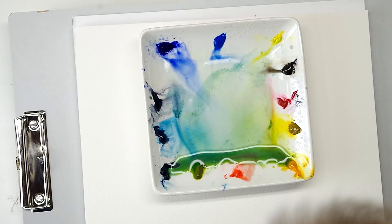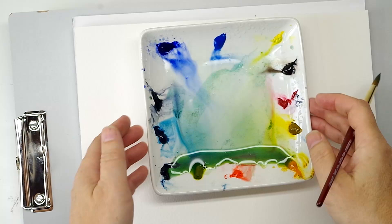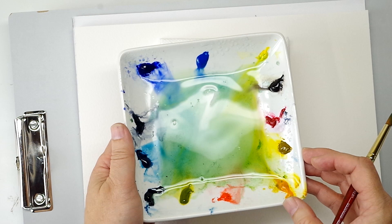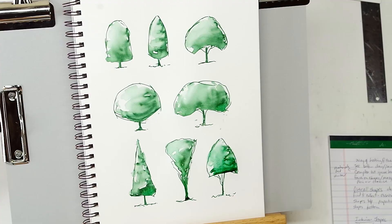Welcome back to the Mind of Watercolor, everybody. Steve Mitchell here. I wanted to continue the basic shape studies of trees that I began in the last video, so I decided to go ahead and do a part two. Instead of a Windsor Newton watercolor marker, I've got some actual watercolors this time — actual paint out of a tube. This is a palette I've set up just for greens.